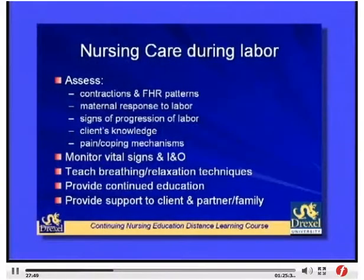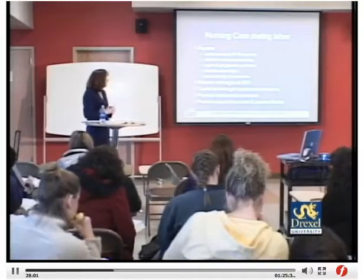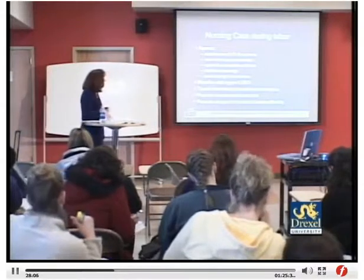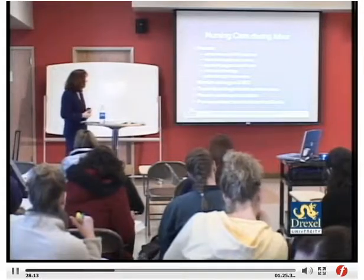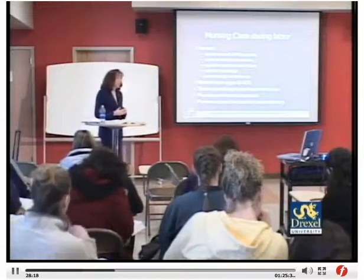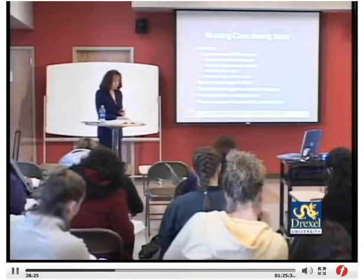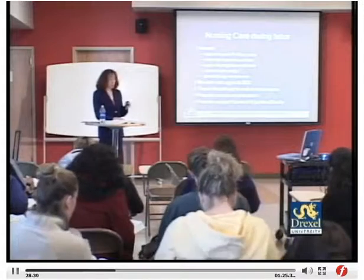Nursing care during labor and delivery includes assessing contractions and fetal heart rate patterns, monitoring maternal response to labor, tracking cervical progress, assessing the client's knowledge and pain or coping mechanisms, monitoring vital signs and intake and output, teaching breathing and relaxation techniques, and providing continued education and support to the client, partner, and family throughout all stages.